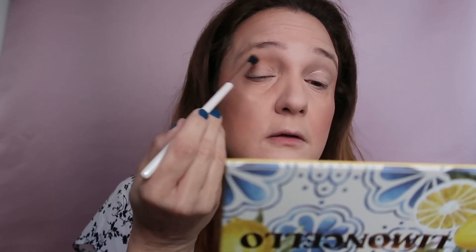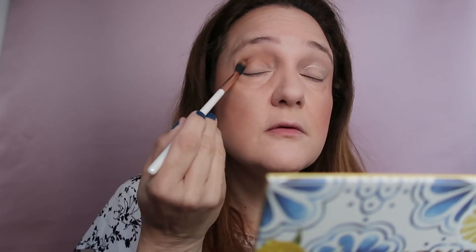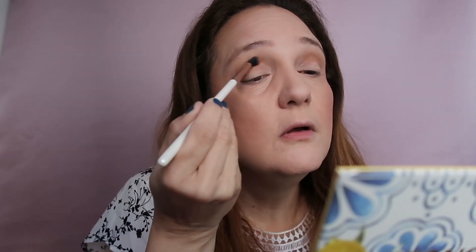Tapping off the excess — there's a huge mirror here so it's very easy to apply my makeup. Taking a bit more and adding it to the crease, then the same on the other side. There is fallout but not a lot. This shade doesn't have a lot of fallout, but always tap off the excess, especially if you've already done your entire face.